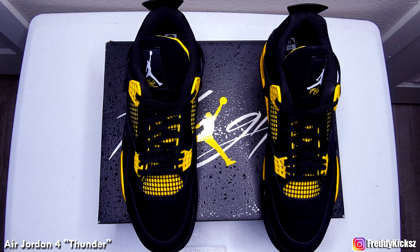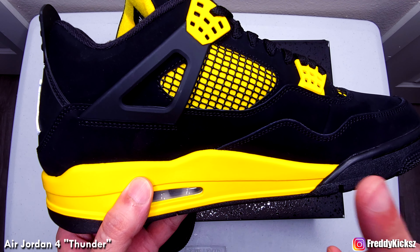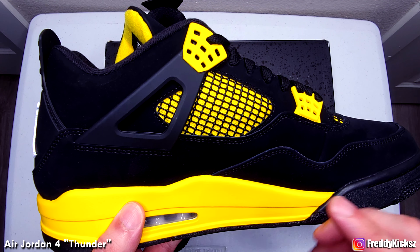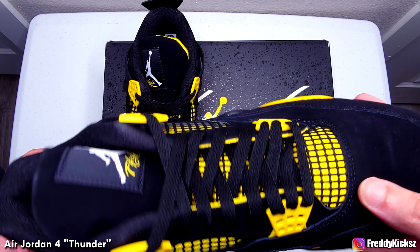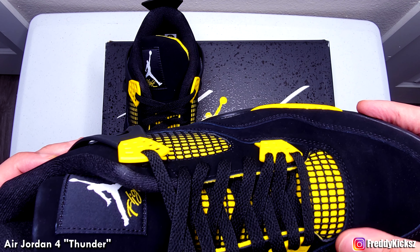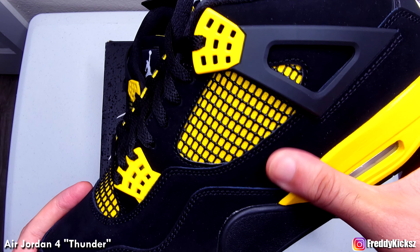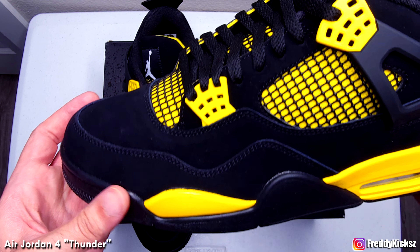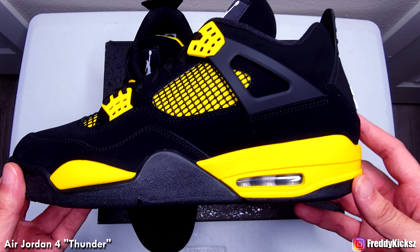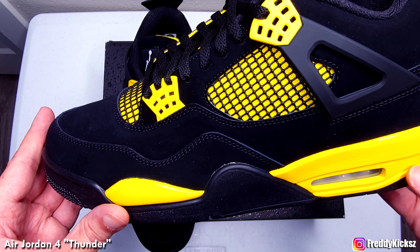There it is right there — whoo, that yellow pops like crazy, man. I do have the Air Jordan 14 Thunders, but this yellow is different, it's more vibrant. The suede on this is just on another level. I'd say more nubuck than suede because it doesn't give you that flush feeling when you touch it. But man, this shoe is a must. It's definitely on my top 10 shoe of the year, I will tell you that.